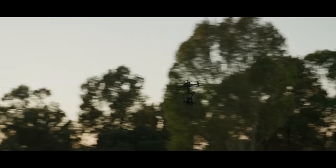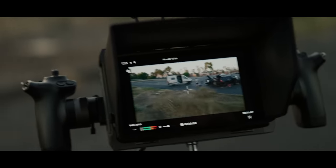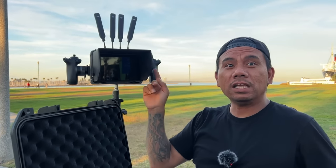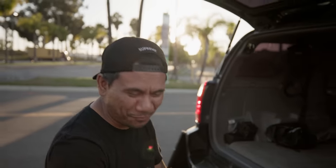FPV guys love this thing. By far the best thing I've ever used in terms of transmission — transmission range, latency, this is like unheard of. We're getting video first from our actual FPV before this thing does. So if anything, I can just fly back with this thing. 'I'm not giving you this back. You tell me what DJI wants and I'll do it.'